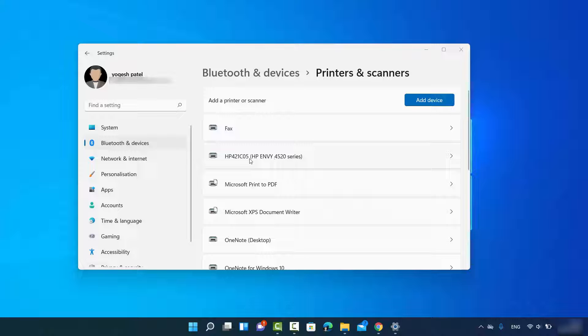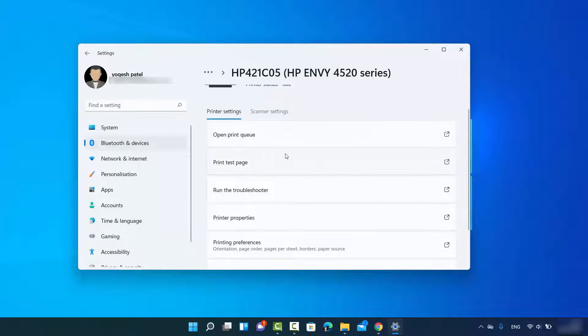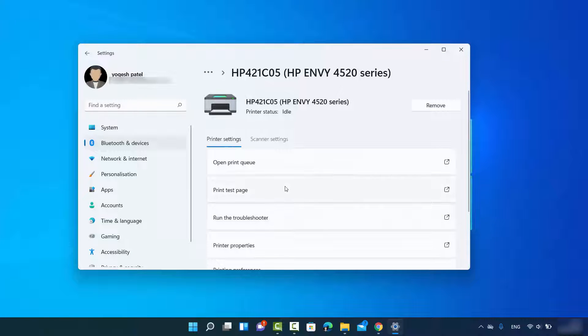Once your printer is connected and ready, it will appear in the Printers and Scanners list. You can open the properties window by clicking the arrow button to see more options. If your printer is also a scanner, you will see scanner settings here. You can also remove the printer anytime by clicking the Remove button, or run the troubleshooter if you have connection problems.